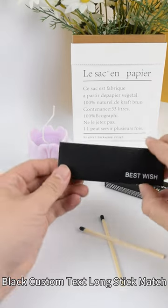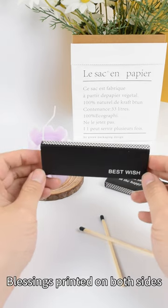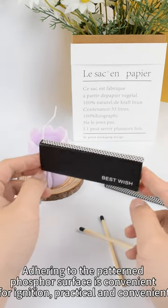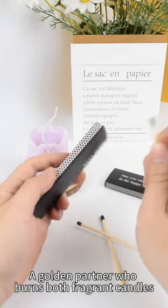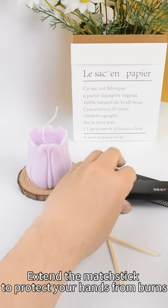Black custom text long stick match with surface support for custom text and graphics, printed on both sides. The phosphor surface is convenient for ignition. The color of the matching box corresponds to the color of the matching head — a golden partner that burns fragrant candles. The extended matchstick helps protect your hands from burns.